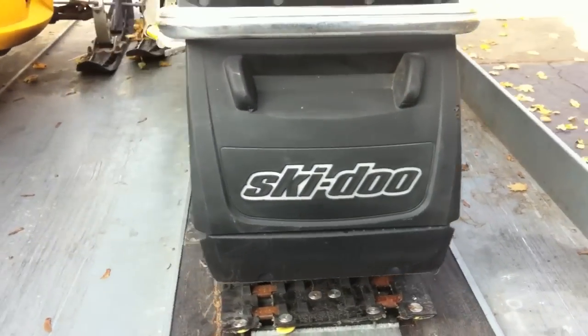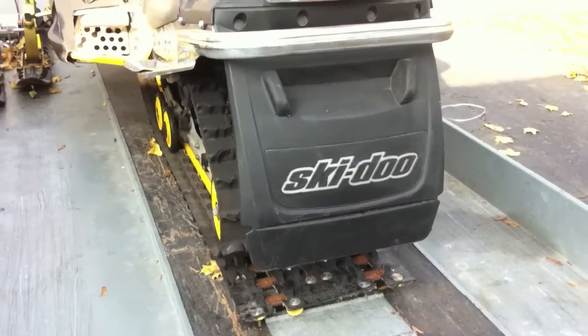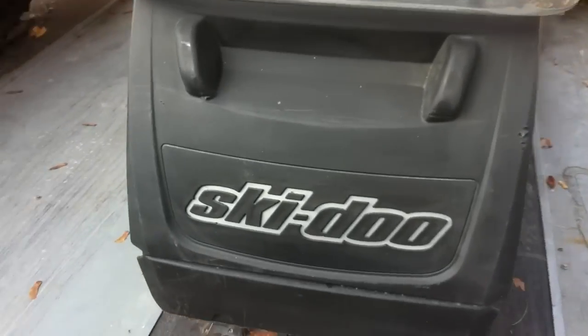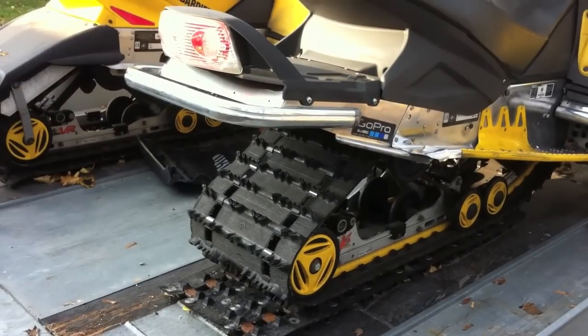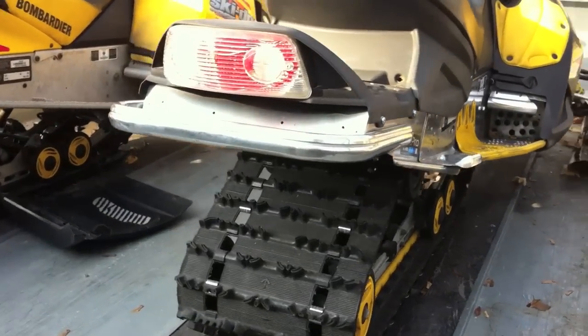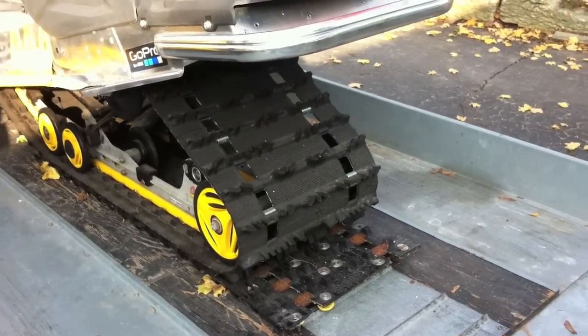The track's already installed, and to make life easy on myself, the first thing I'm going to do is remove this snow flap. I'll have to drill out the rivets. Okay, I've got the snow flap off — gets me nice access to work here.